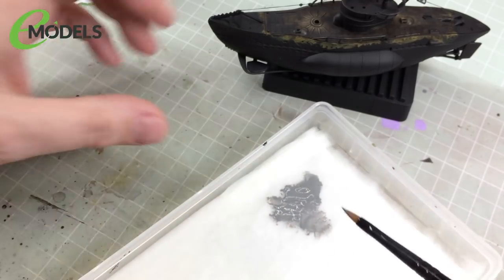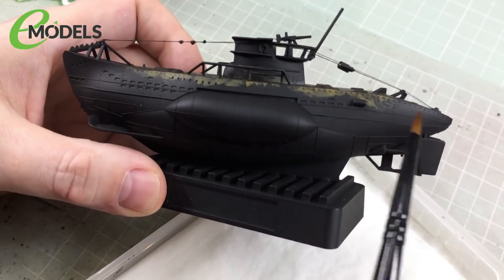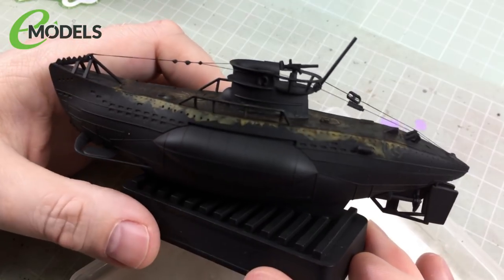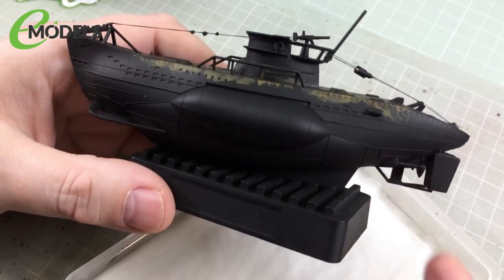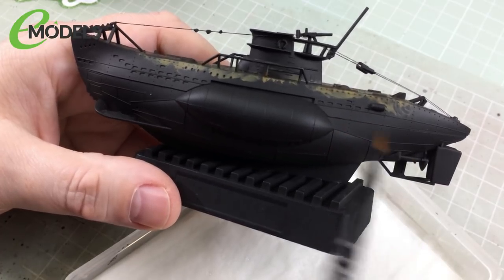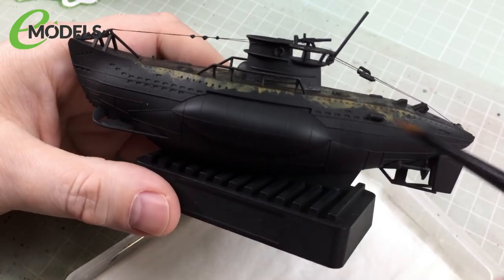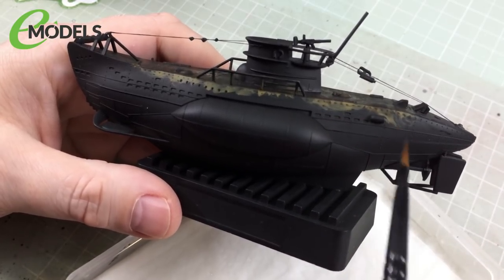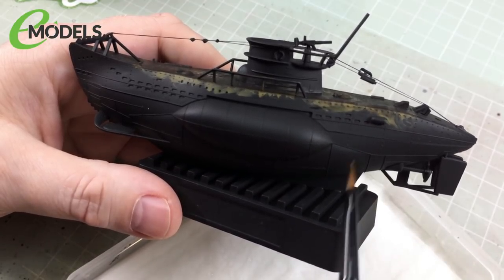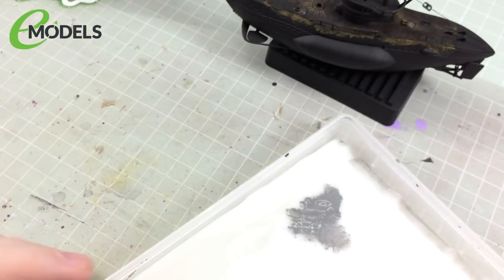For that we're going to use Vallejo Model Color 70992 neutral grey. The trick is, whenever you're painting, don't just use a small fine detail brush even if there are lots of fine details to paint — try and use the biggest brush applicable to that area. I've got a Citadel base brush here. Fine pointy brushes don't hold a lot of paint, need frequent refilling, and leave more brush marks. The bigger your brush, the less likely it is to leave brush marks on the finished model.